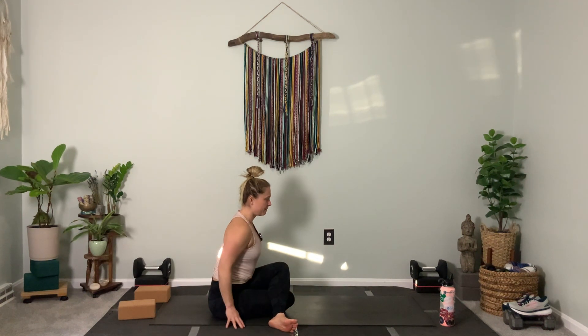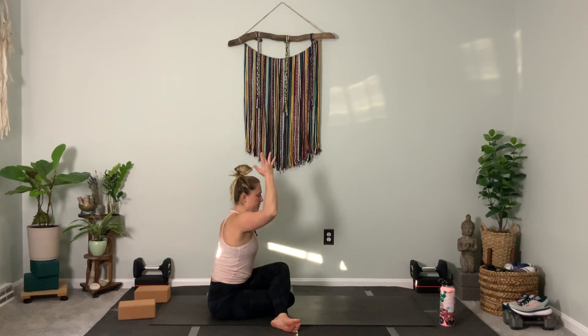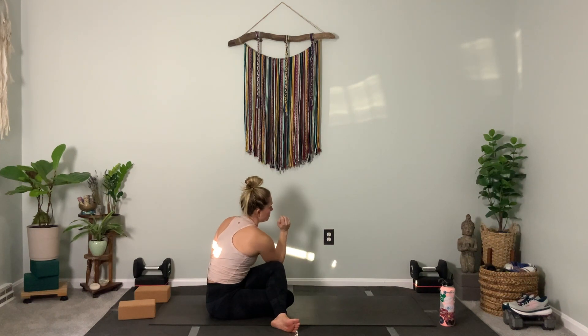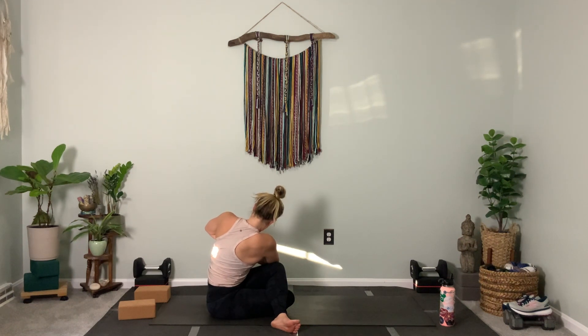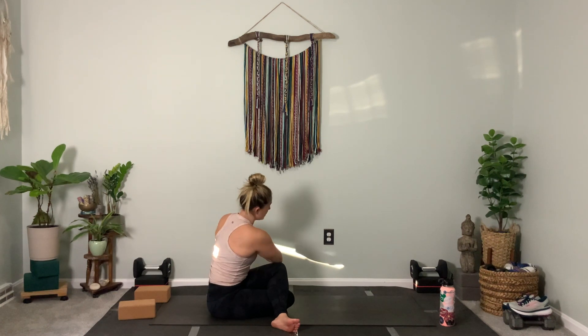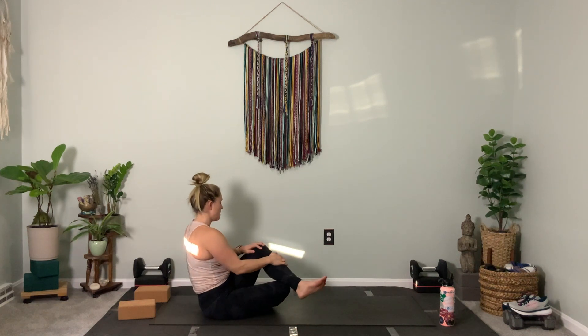Sit up straight — pinky toe edges of your feet are down, spine is long. Take your right arm high, exhale, twist to your left, hands to heart center — three. Revolve the spine — two. On your next breath, sit up nice and tall. Our transition from here: extend your legs forward.